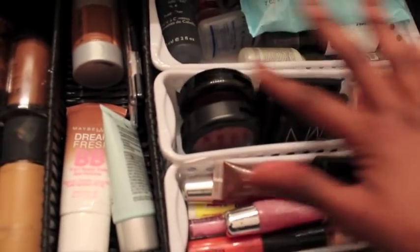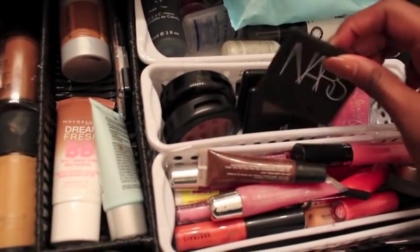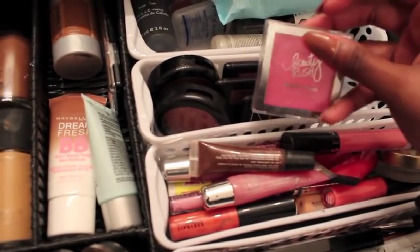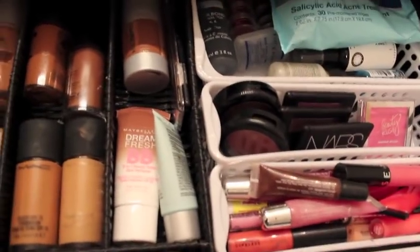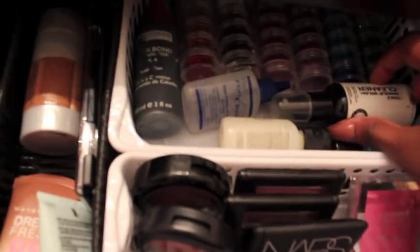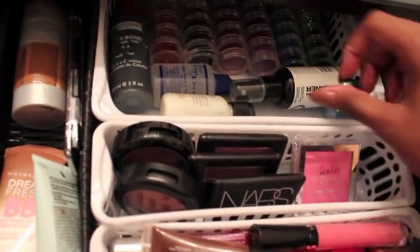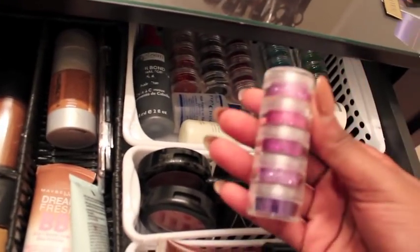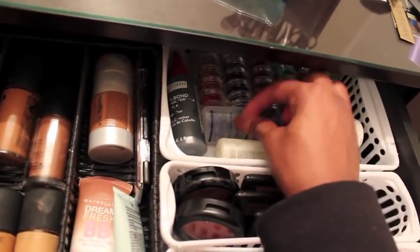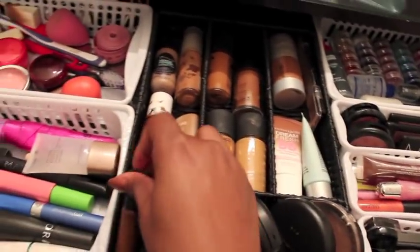I have a Mary Kay lip treatment and various lip glosses from the dollar store and elsewhere. For blush I have the MAC Amber Ring Rose, a NYX cream blush, NARS Orgasm, a couple of ELF blushes, and one from Victoria's Secret. In the back corner I have face wipes, a daily-use brush cleaner, some Sephora samples, glitters from Hobby Lobby, hair glue, and freight check. That concludes what's in my drawer.